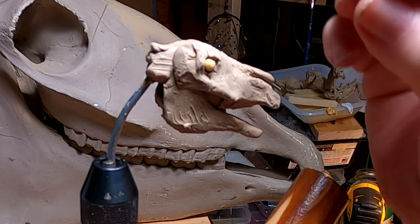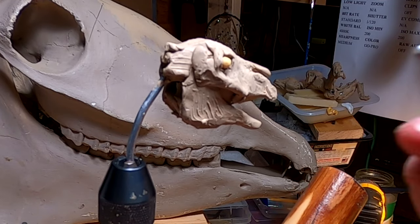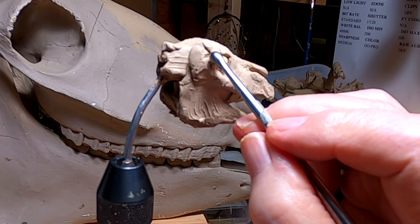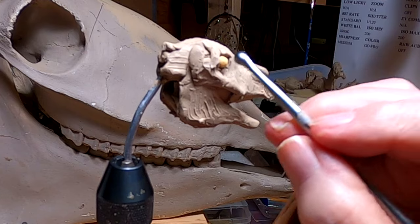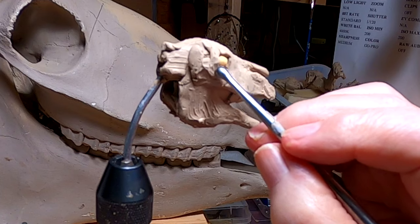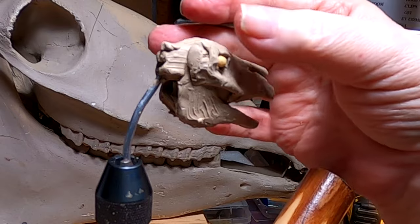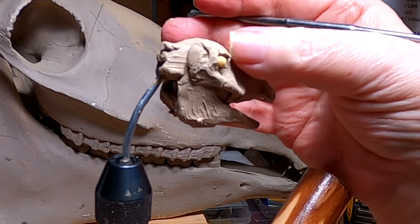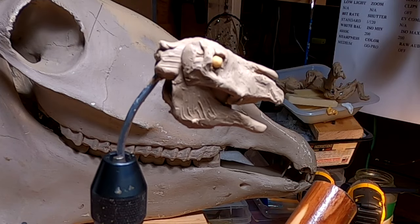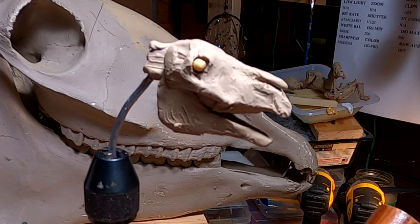I'm going to have to pick this up tomorrow — I'm just running out of time. It's taken me a long time to get this far. So when I finish this little part of the socket, I'll call it quits for the night. I'll pick this up tomorrow — I've got a lot of work on this skull to do to get it where I like it.